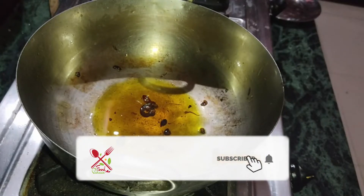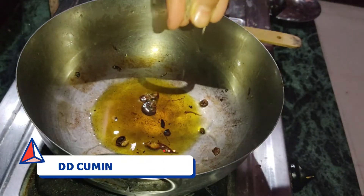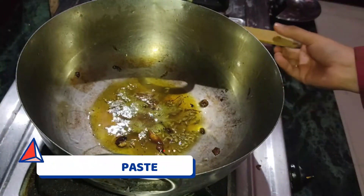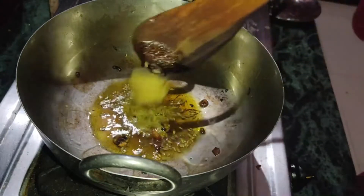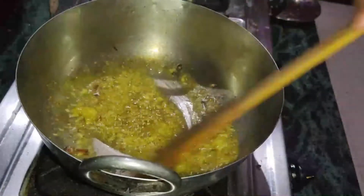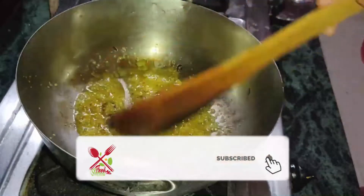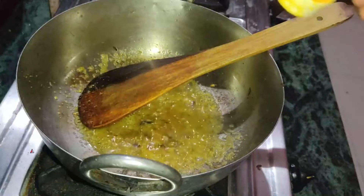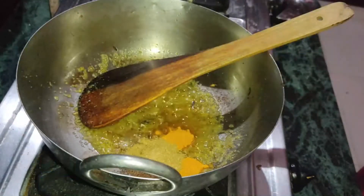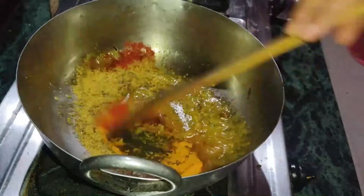We will add the fried onion paste back. We will keep the oil in the same way. When it is warm, we will add a little bit of zira. With that, we will add garlic paste. We will add red chili powder. We have not used the hot masala powder — we will add it in the last process.